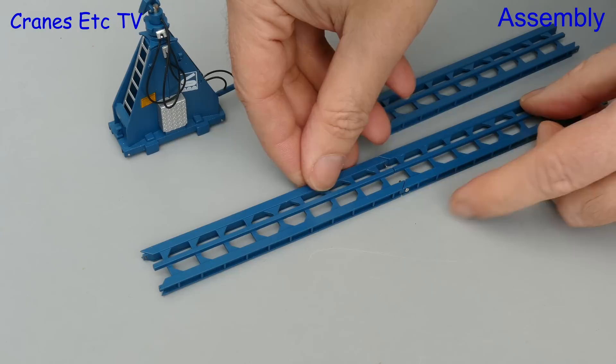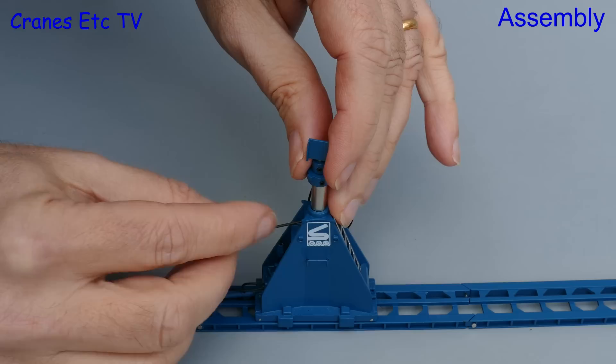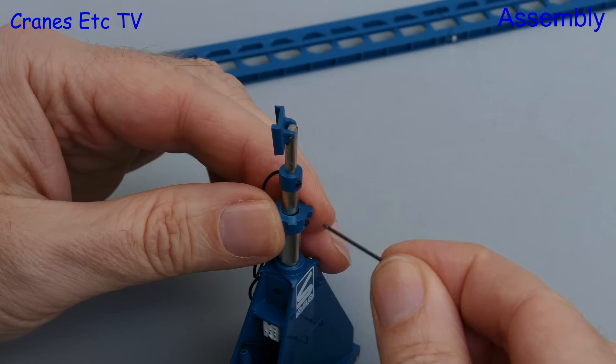Here we have put one of the four units onto the track and we are going to extend up the lifting rams. They are multi-stage and they are locked in place by small grub screws, and you use the supplied Allen key to unlock and lock them. At first there seemed to be a problem on the review model in that some of the screws were too tight and couldn't be released.